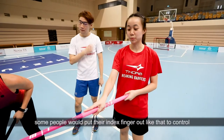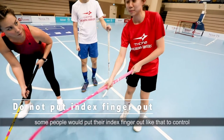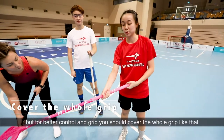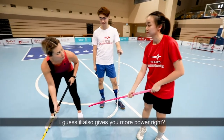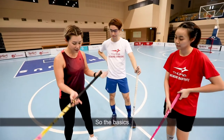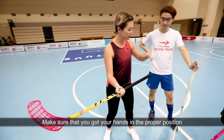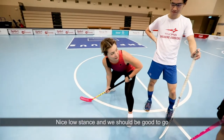Some of the common mistakes are: some people will put their index finger out like that to control. But for better control and grip, you should cover the whole grip like that. I guess it also gives you more power, because you can really pack a punch. So the basics: make sure that you've got your hands in the proper position, one on top, one below, nice low stance, and then we should be good to go.